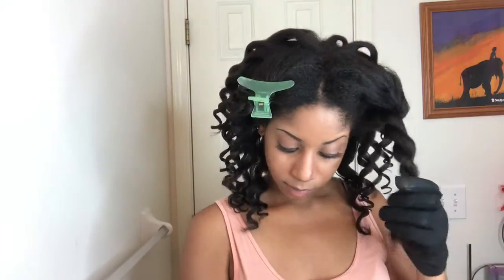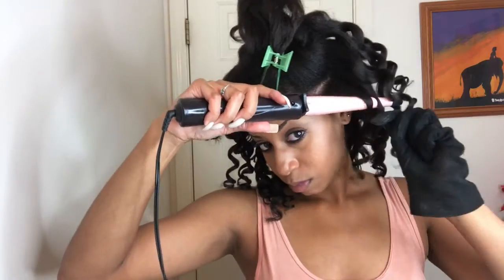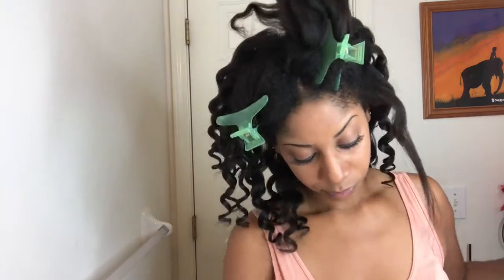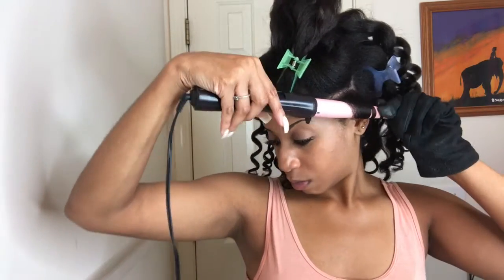Half of my hair is done. I'm going to show you, since you can see better in the front, how I curl my hair around the wand. All I do is take my hair, wrap it around the wand, count to 10 seconds, and then take it off.